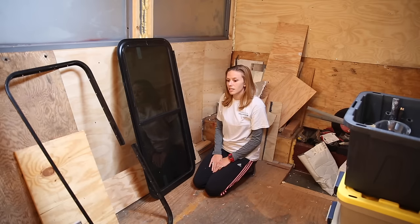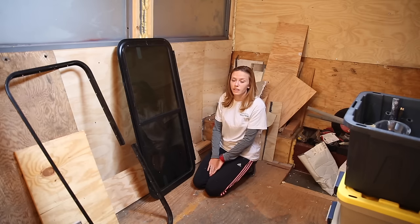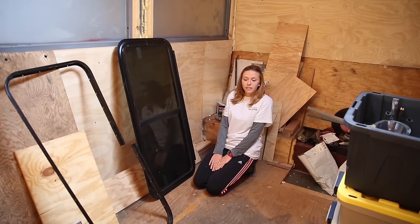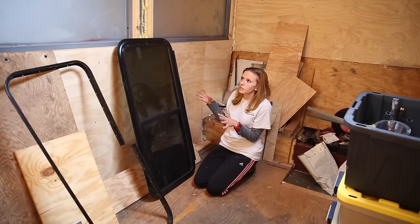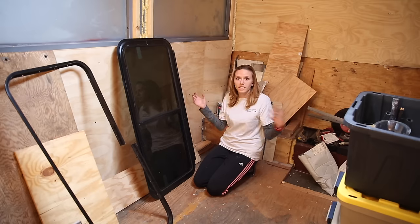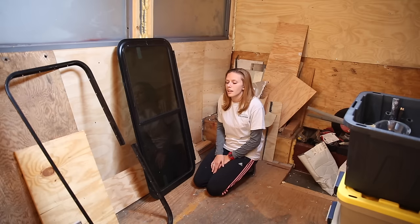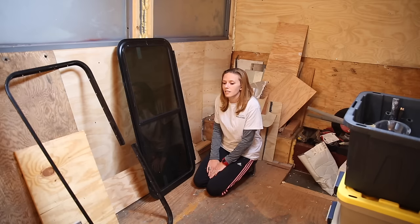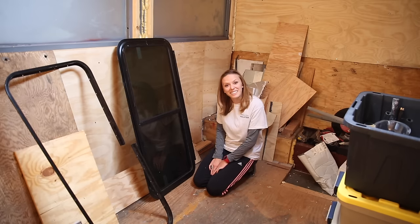It actually started at the very beginning of the project, well over a year ago, and Bjorn was doing a ton of research. We were trying to figure out a design for how much light we wanted to have coming into our bus, and we were looking at double pane windows and contacted a couple of people. Turns out those are really expensive.